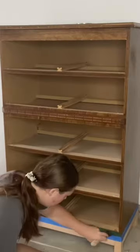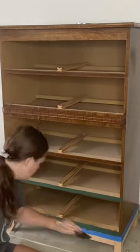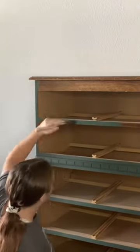Finally the dresser was ready for paint. I'm trying a new-to-me paint brand called Country Chic — I chose this beautiful medium green color called Hollow Hill. This is actually an all-in-one paint, and that is why you don't see me priming.